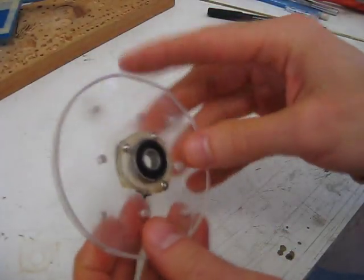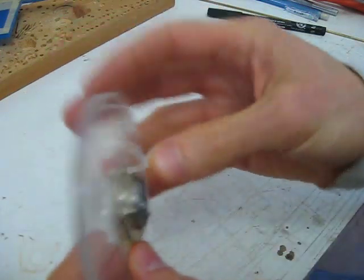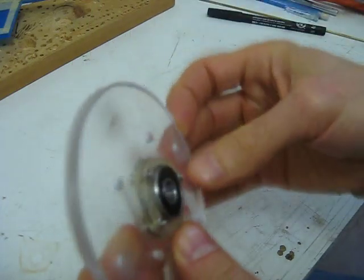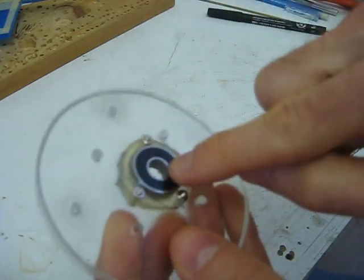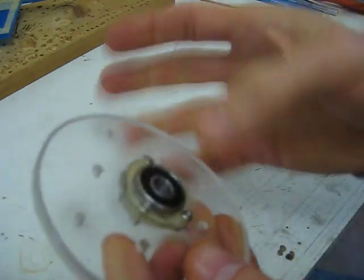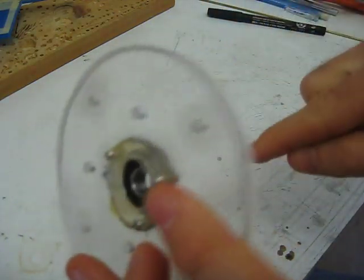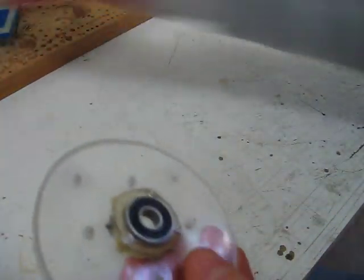I'm going to make an acrylic pulley, similar to this one which I made years ago. What I did with this one is a quarter inch thick acrylic. I've got a groove made in it here, and I epoxied a bearing to one face of it. There's your epoxy. And once the epoxy hardened, for extra strength I put some nuts and bolts through it right there. And that ended up with a nice pulley.